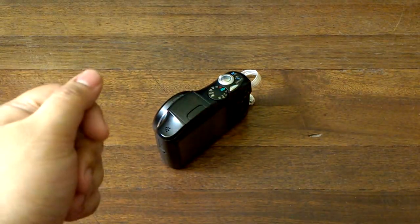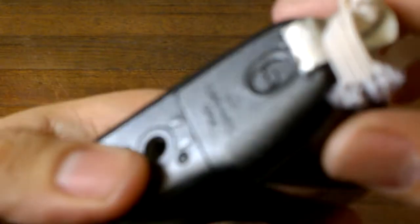Hey guys, I'm Alex from MasechnoClass.com, coming to you with a quick repair guide on how to repair your camera point-and-shoot battery and card slot door.